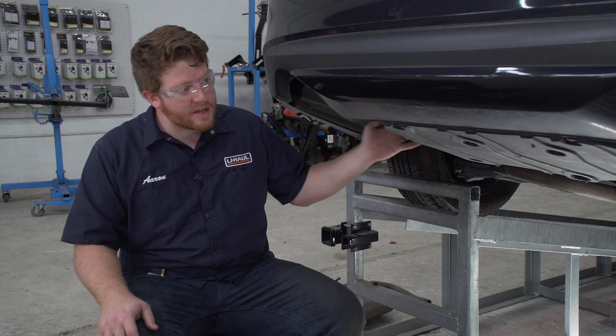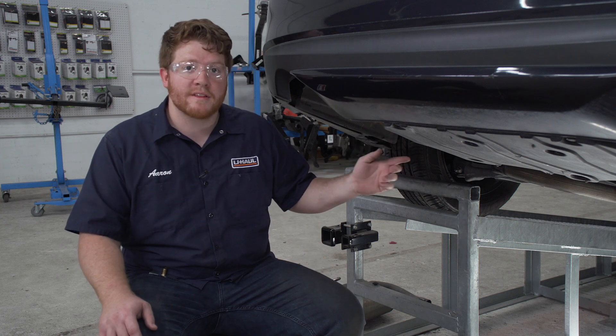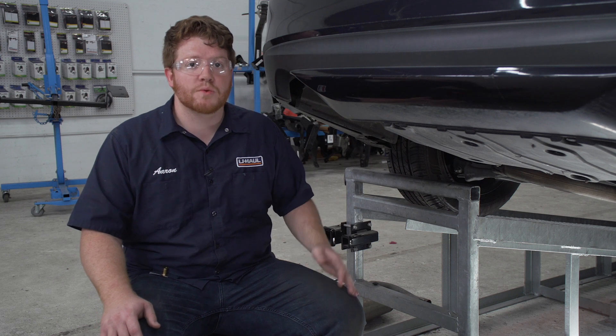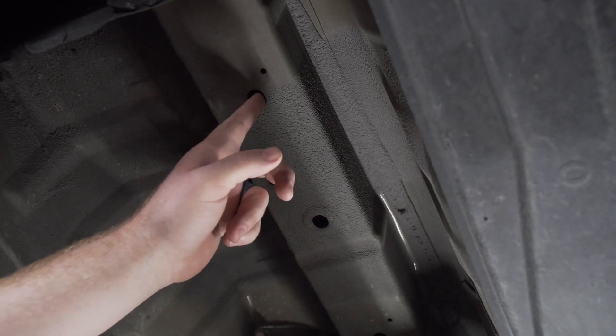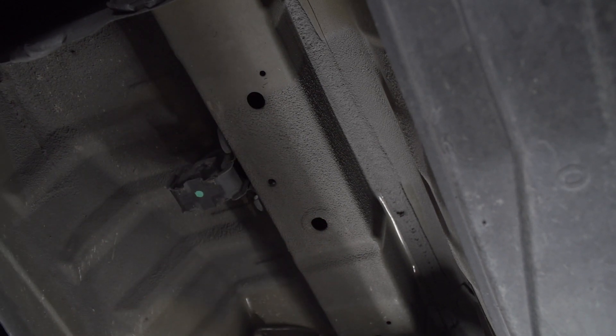Next we would remove the heat shields on both sides of our vehicle — they'd be held in by two rivets that you would just drill out — but our vehicle does not have those heat shields so we're gonna move on to our next step. On the bottom of our frame rail we have these two holes, which is where our hitch will be attached, and this is the same on both sides.